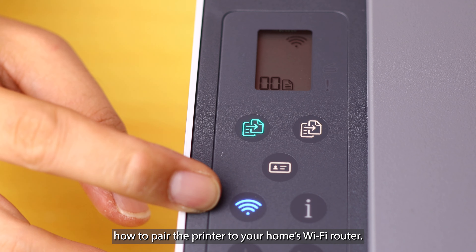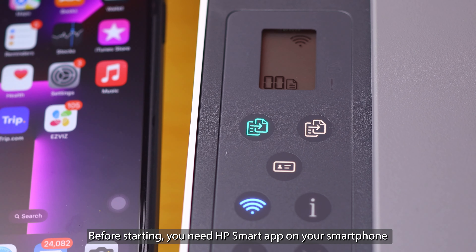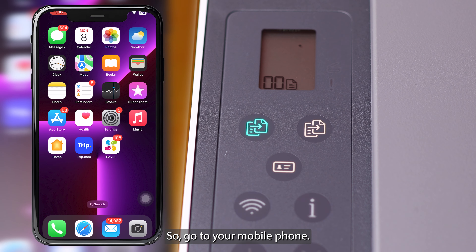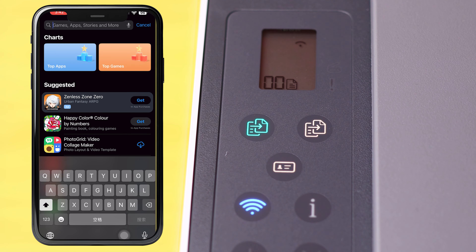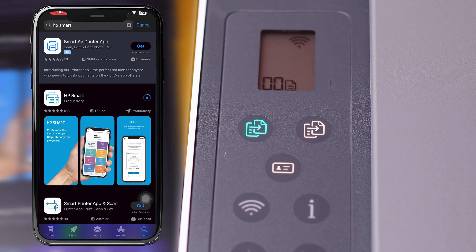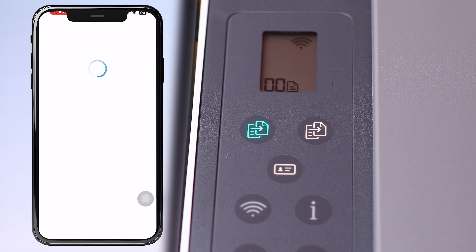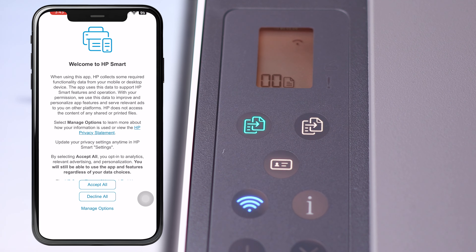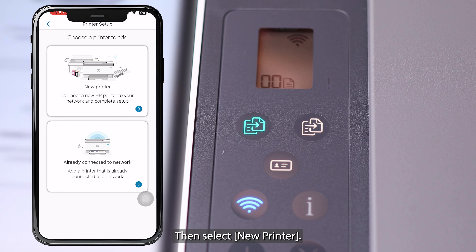In this section I will show you how to pair the printer to your home Wi-Fi router. As you notice, the Wi-Fi button has been blinking since the printer started up. Before starting, you need the HP Smart app on your smartphone for the Wi-Fi pairing process. Go to your mobile phone, open up the App Store, then search for the HP Smart app, download it, and open up the app. It will start with an introduction screen — accept all.